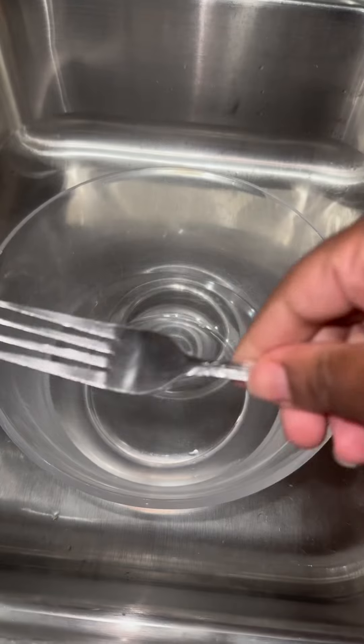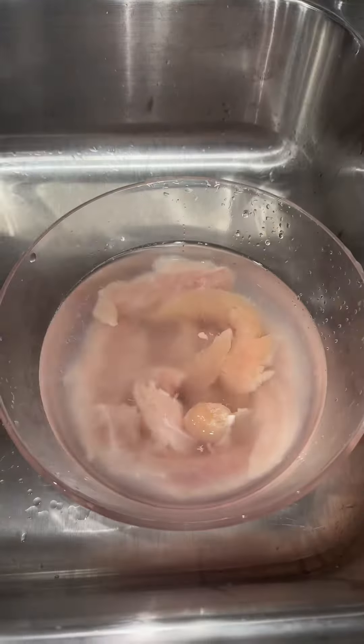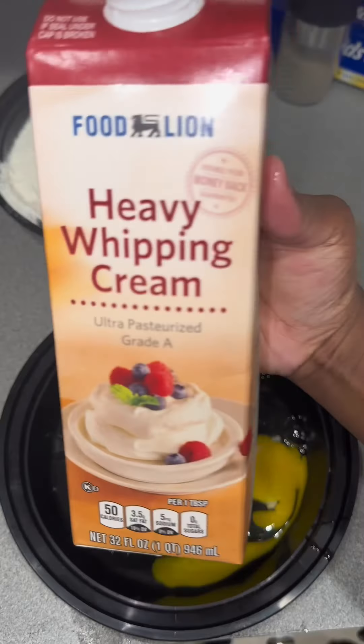If you got a pack of chicken tenders and don't know what to do with it, watch this video. First, I'm going to use the fork method to remove the tendon out of the chicken tender, and then I'm going to clean it with some cold water and vinegar. Y'all got me in the comments — it's cold water, I got y'all, thank you.